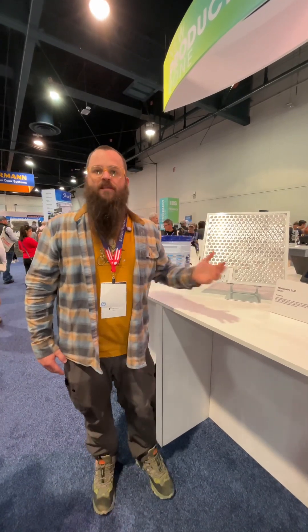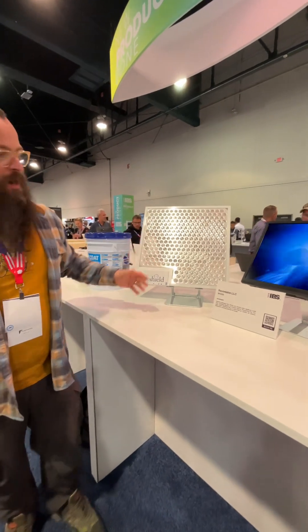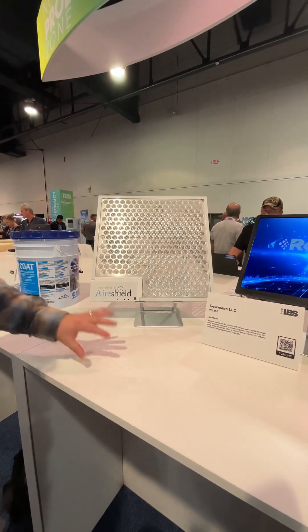We're here at the International Builders Show, trying to find new and innovative products. This one grabbed my attention this morning. We're in the new product zone, and this is from a company called AirShield by ReviveAir.